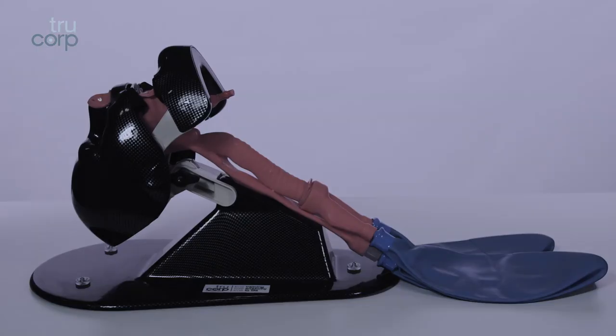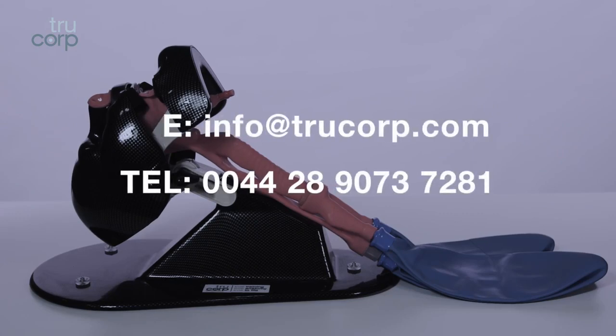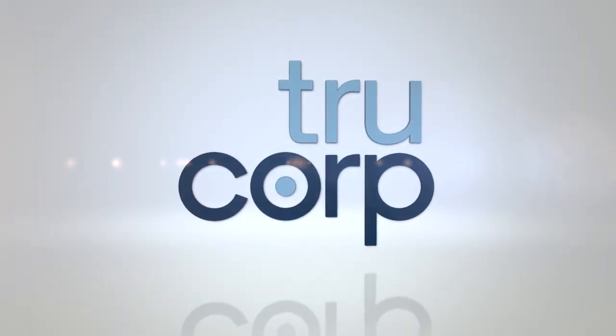For more information or to speak to a product specialist, email info@trucorp.com or call 00442890737281.